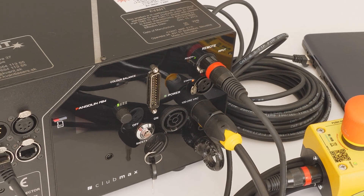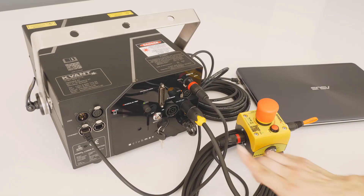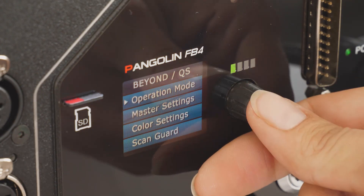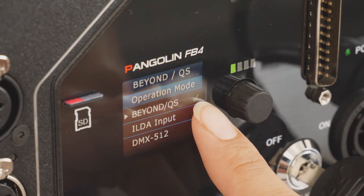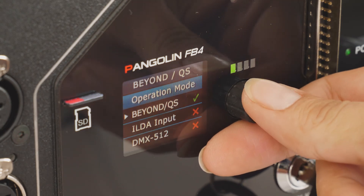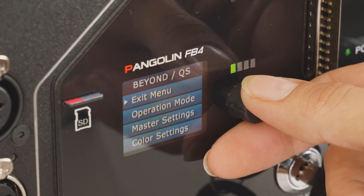To check that the built-in FB4 interface is set to the correct control mode, proceed with the following steps. Press the rotary knob once so the display lights up. Go to the operation mode menu and choose the Beyond QS option. The green tick symbol indicates the chosen control mode. The laser system is now ready for action, so let's sort out the control system.